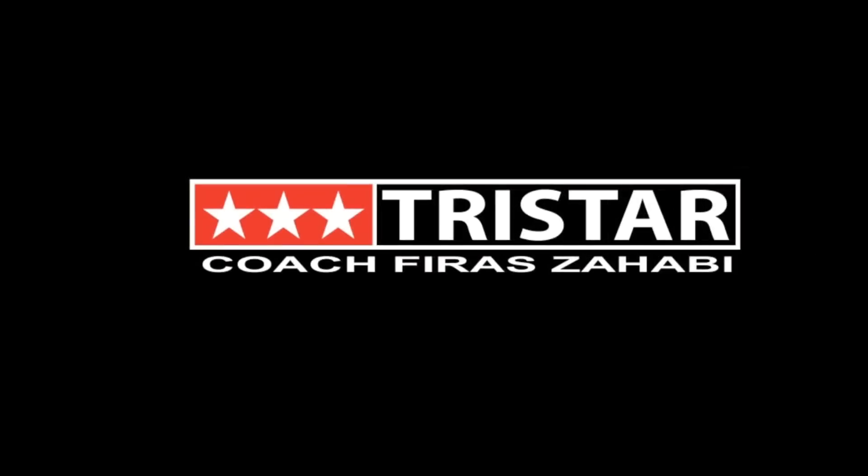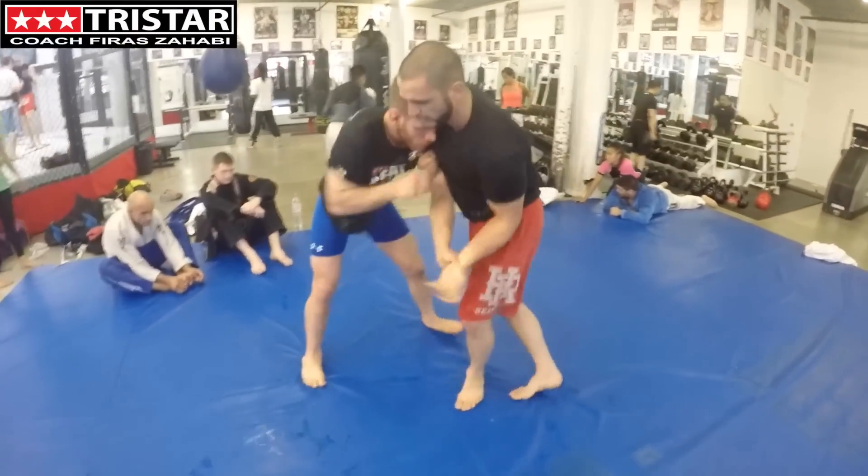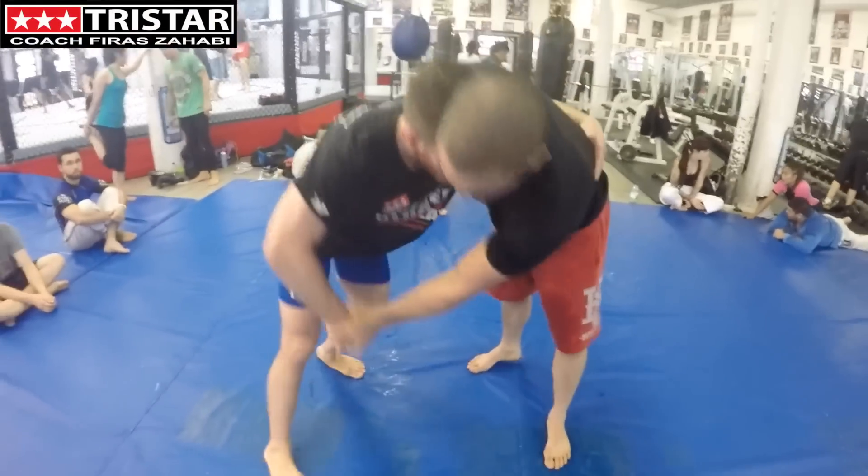Hello everyone, welcome to the TriStar Gym channel. Today we're going to be looking at the suplex into darce — a beautiful move that I like to do a lot. It's a beautiful combination because it brings you right into submission.